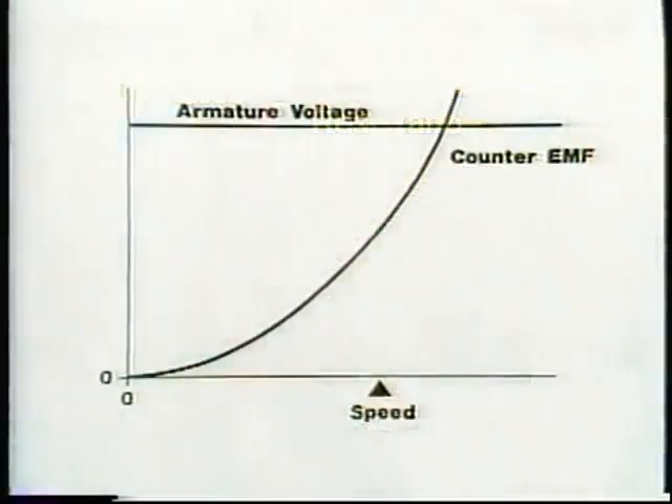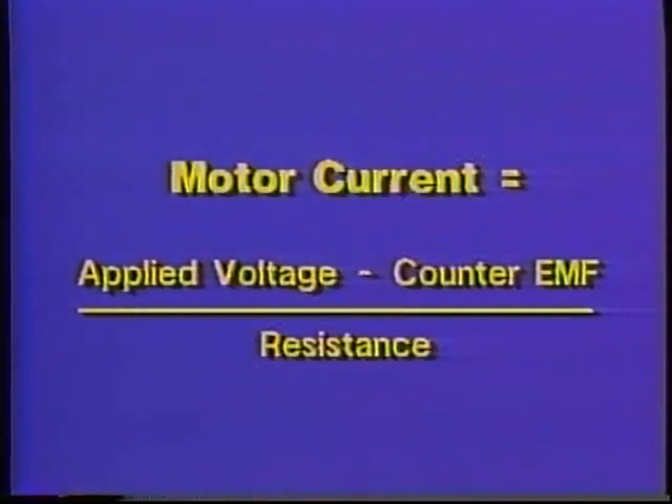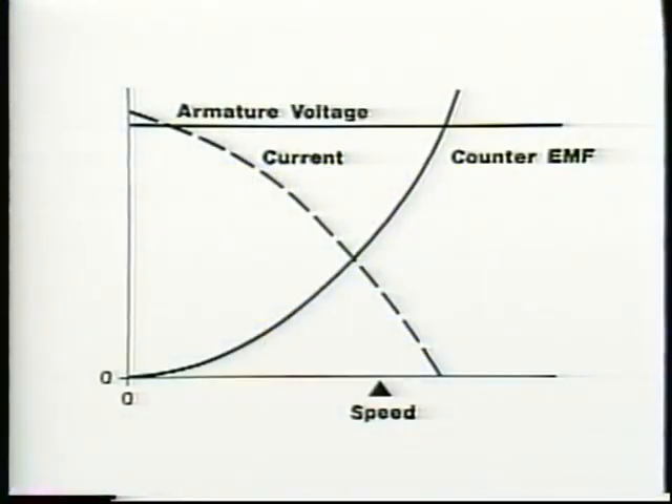The effective voltage pushing current through the armature equals the applied or source voltage less the counter-EMF. So the current through the armature of a DC motor will be the applied voltage minus the counter-EMF divided by the armature resistance. The counter-EMF is not constant — it varies according to armature speed.